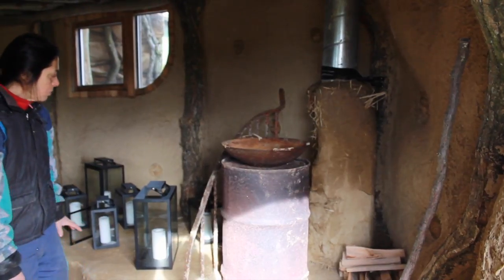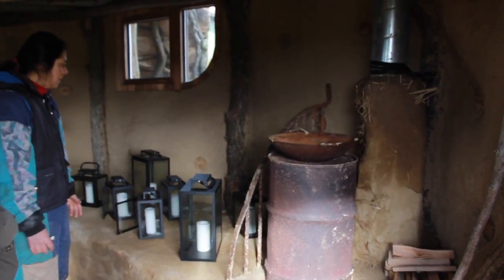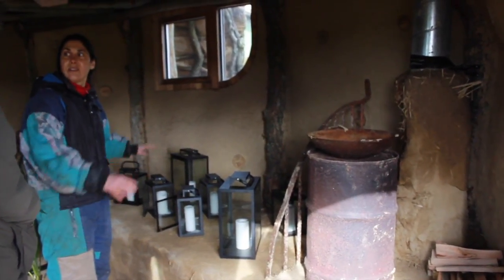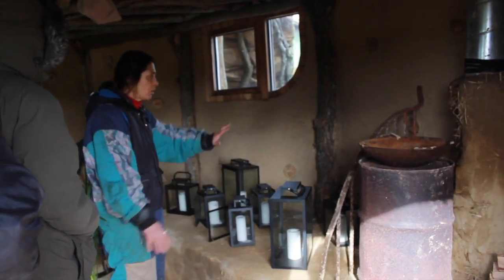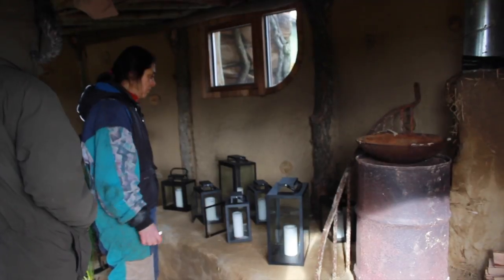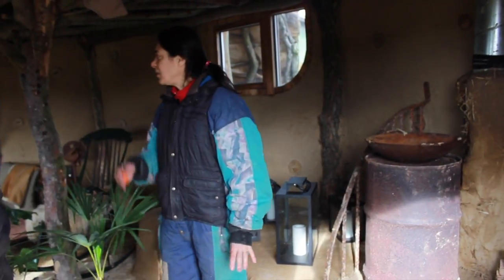This bench can also be used differently — we remove all these candles and use them during the night for light. But we also have a mattress over there that we can put here, so it's possible to sit or sleep on top with pillows. We can change the setup depending on what the space gets used for.